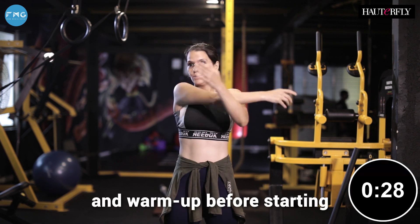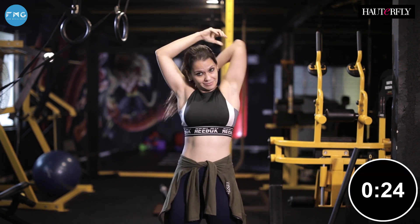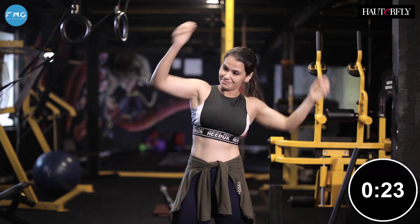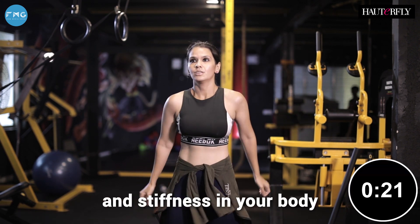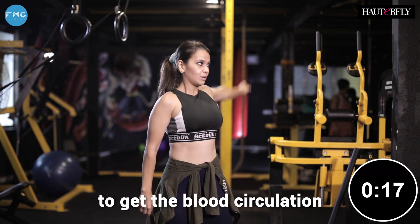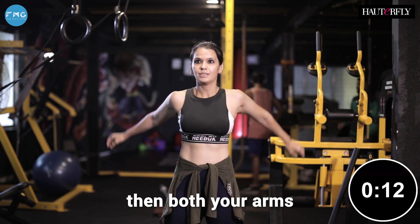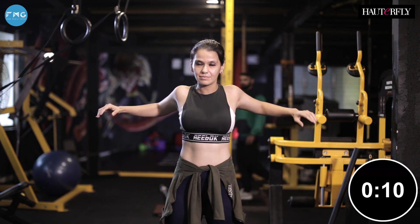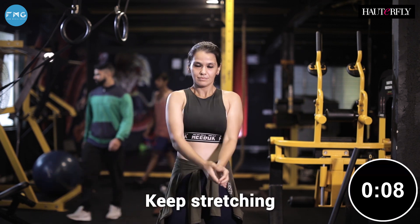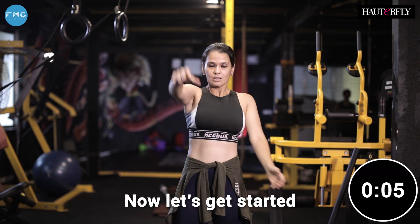Make sure you stretch and warm up before starting the routine. Stretch your shoulders, your triceps, shake out all the tension and stiffness in your body. Breathe and add some movement to get the blood circulation going. Arm circles — first single, then both arms. Keep breathing, keep stretching, and just warm up for the routine.